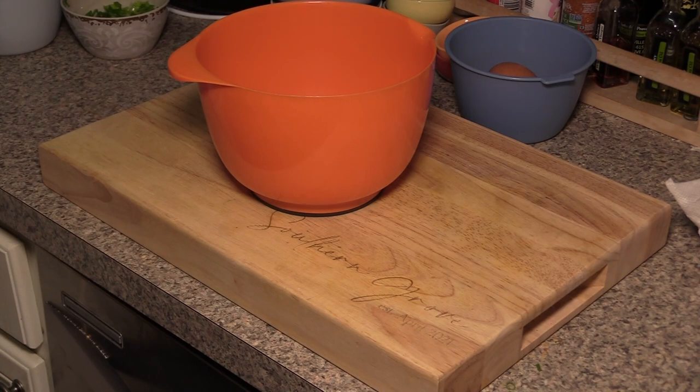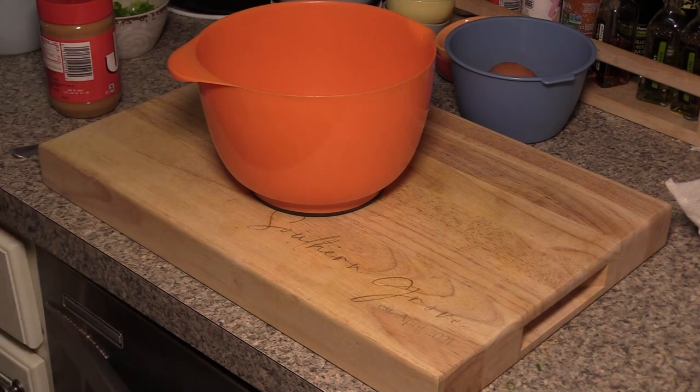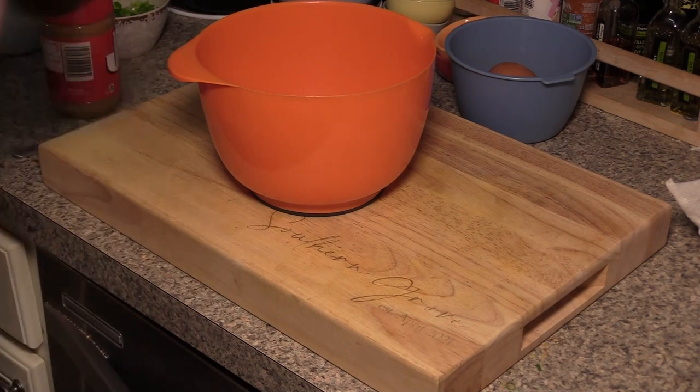Get a pan of water on to boil. This should be the same pan you use to cook with, just to save on dishes. You only really need one pan — this is really just a one-pan meal.